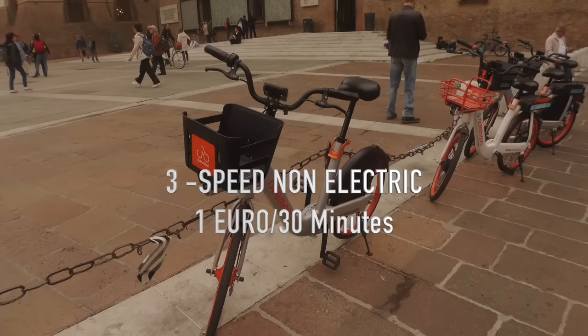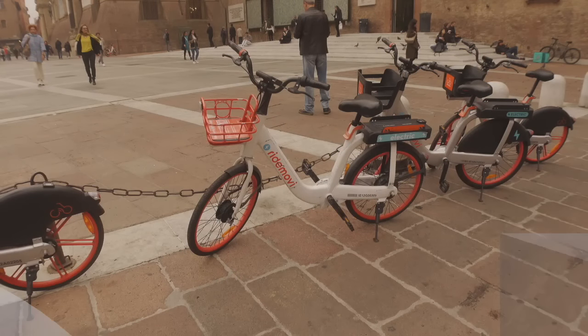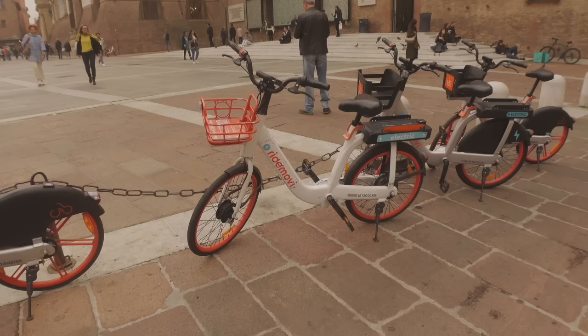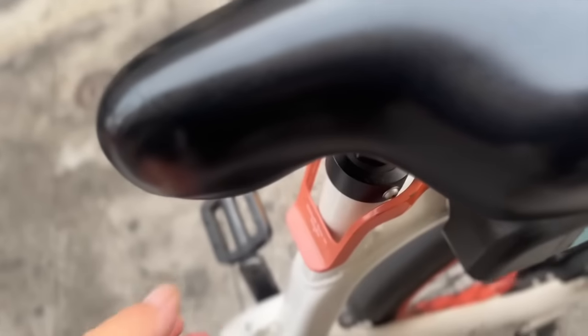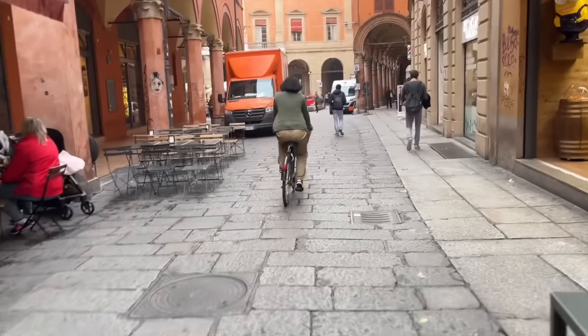RideMovie has two types of bikes: a standard three-speed, and an electric bike with a 350 watt helper motor and enough battery to take you about 70 kilometers if it's fully charged. Both bikes have fenders, a basket, a kickstand, and an adjustable seat. Neither bike has a suspension, and that's something you feel on these bumpy streets here in Italy.